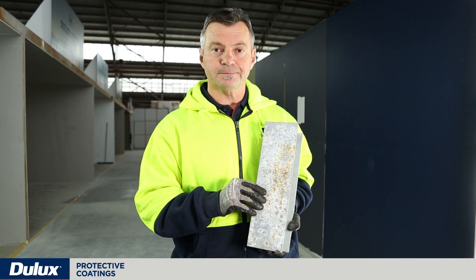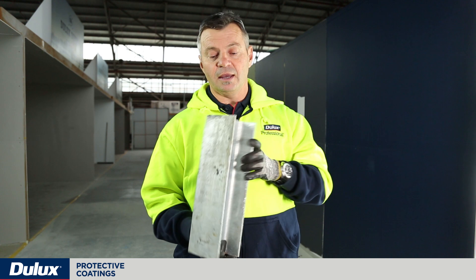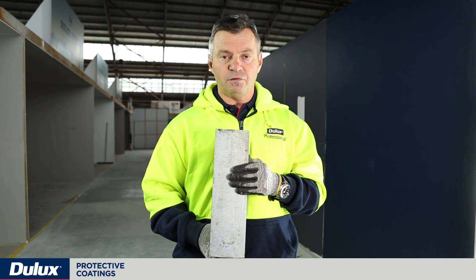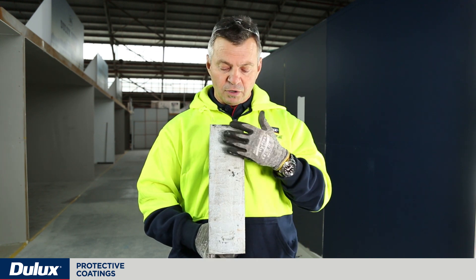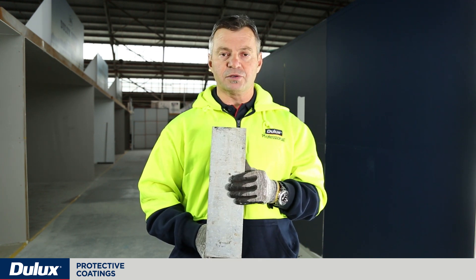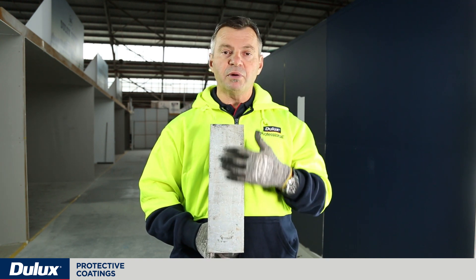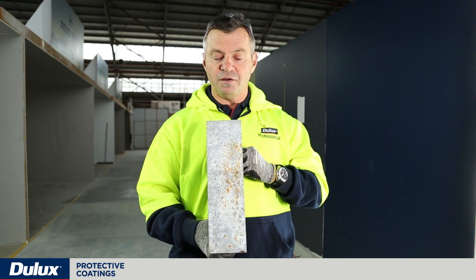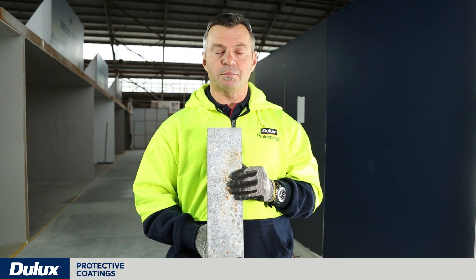Surface preparation options for galvanizing include power tool cleaning with a sanding disc. It's best to avoid any metallic type of abrasive or cleaning method whereby fines of metal could stick to the galvanizing and cause corrosion. You could also abrasive blast or whip-blast galvanizing to provide a very fine profile and ensure a slight anchor pattern for coatings to adhere to.